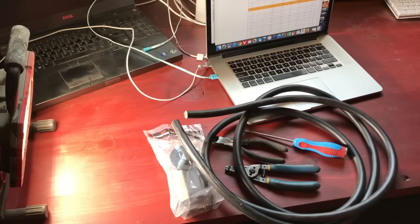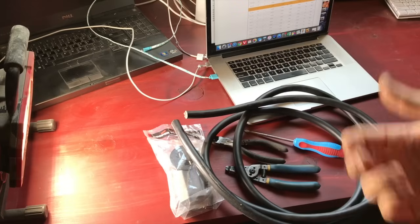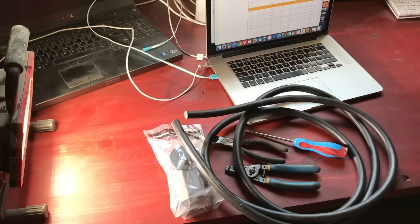Hey, what's up guys? Coming to you here with a quick little video making up a welder extension cable. I get quite a few questions on my YouTube channel about wiring and that kind of thing, and I'm not an electrician. I have some basic understanding of it. I do a lot of my own wiring in the shop and so I thought I would make up this video and show you guys what I'm doing.